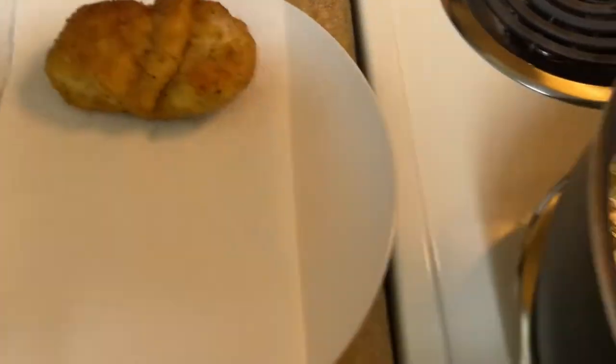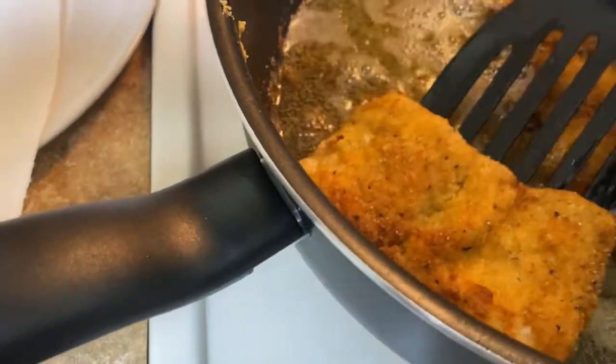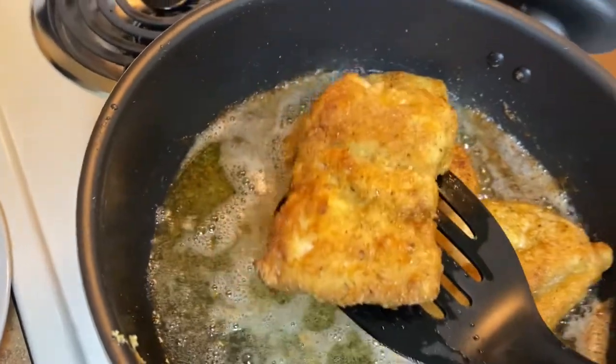Put them on the paper towel and let it suck off the excess oil. As soon as you're done getting all of these out of here, we can build.